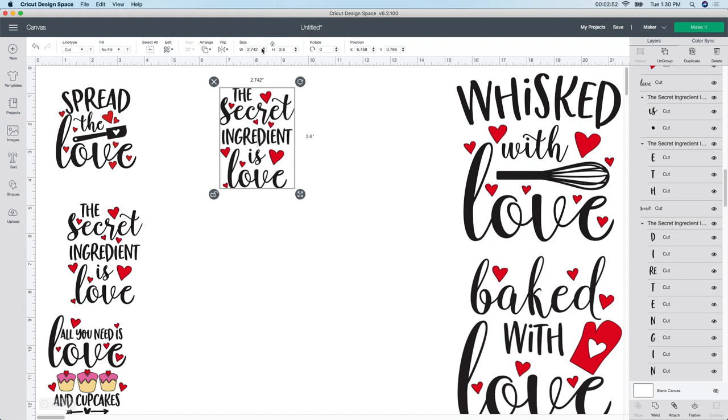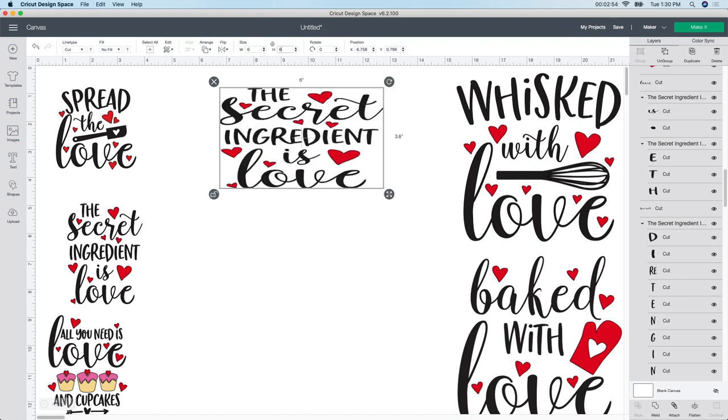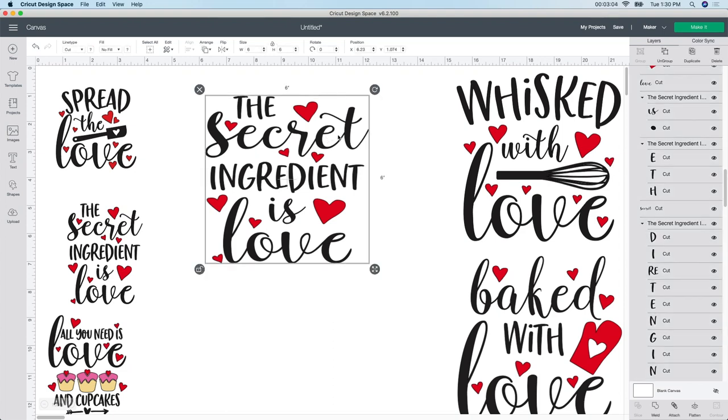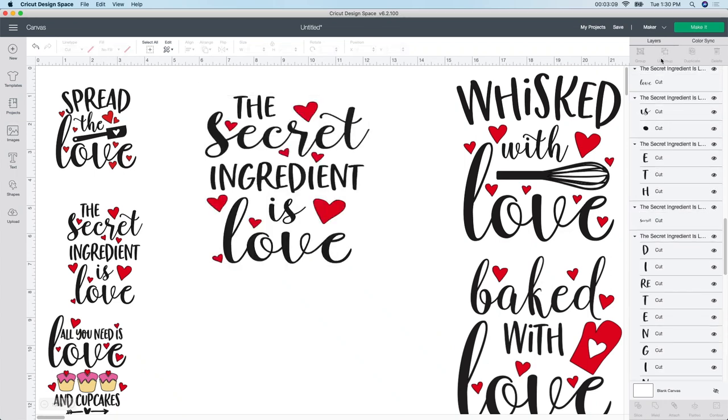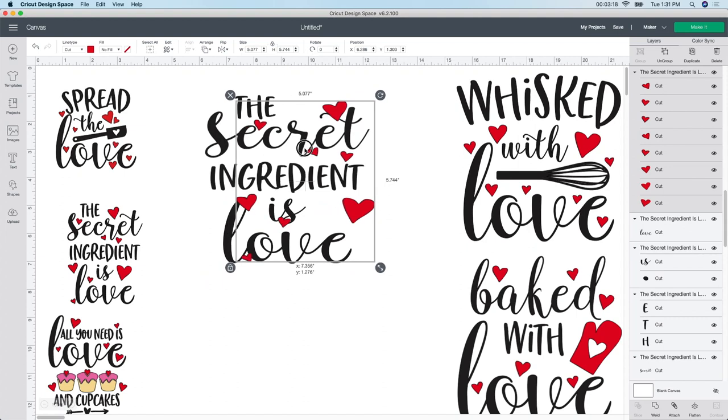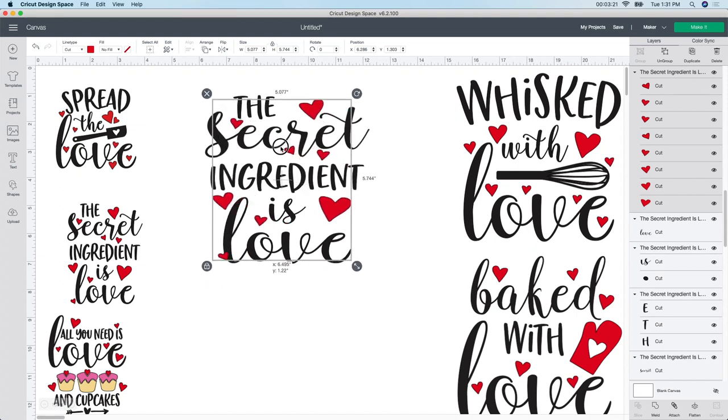So this one I'm going to do the same thing - unlock it and change it to 6 by 6. Let's say I want to change the black to white - "The secret ingredient is love." Isn't that sweet? So the way I do it is I select all of it, go up to the ungroup button, and that ungroups everything. Sometimes it'll leave things together - if you click out and back in, you can see all the hearts are grouped together already, which is amazing.